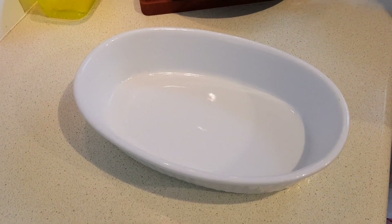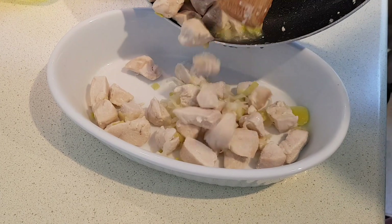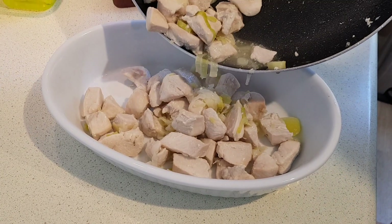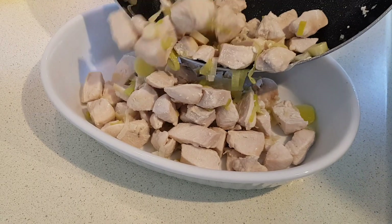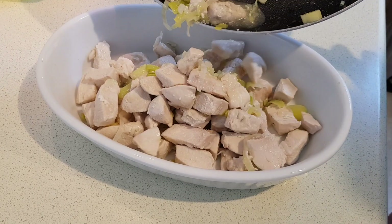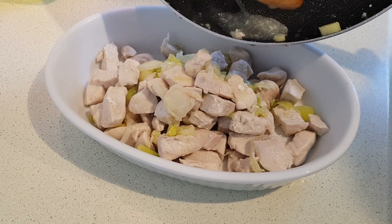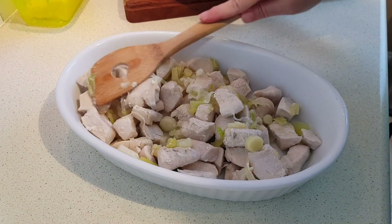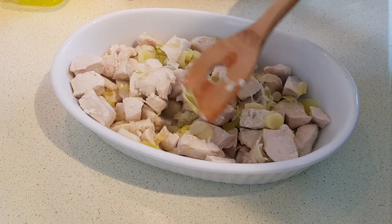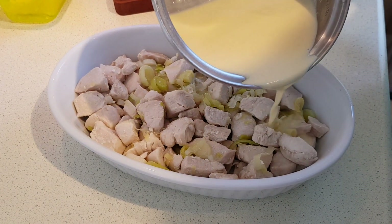I've got a small casserole dish here. I'm going to go ahead and spread the chicken and leeks mixture. I did lightly spray mine — the recipe didn't say to, but just in case I thought it was a good idea. I've also got my griller preheating, which is also known as a broiler, because we're going to pop it under there for a few minutes. Spread that out evenly, then pour your cheese sauce evenly over the whole thing.